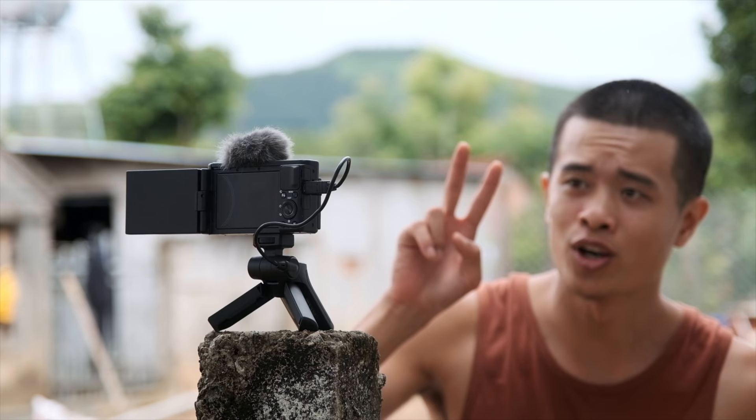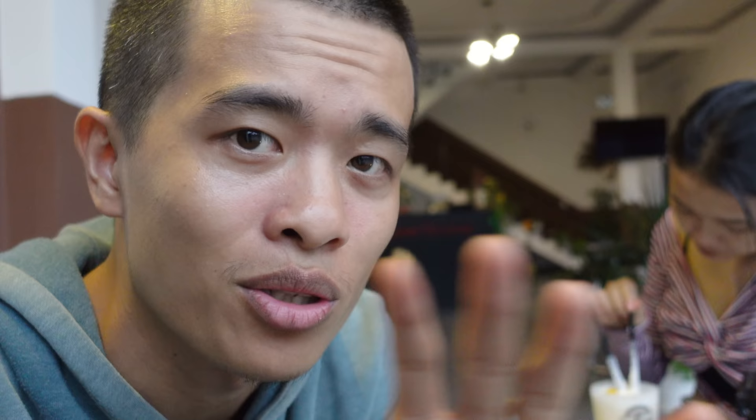Mình đảm bảo không có bất cứ smartphone nào, dù thông minh cỡ nào, cũng không thể xóa phông bằng con ZV1 này được. Bởi vì sensor của điện thoại rất nhỏ, còn khẩu độ con ZV1 là F1.8. Xóa phông theo nguyên tắc vật lý thực tế — không cần thuật toán — cho nên nó xóa phông cực đẹp và cực xịn.